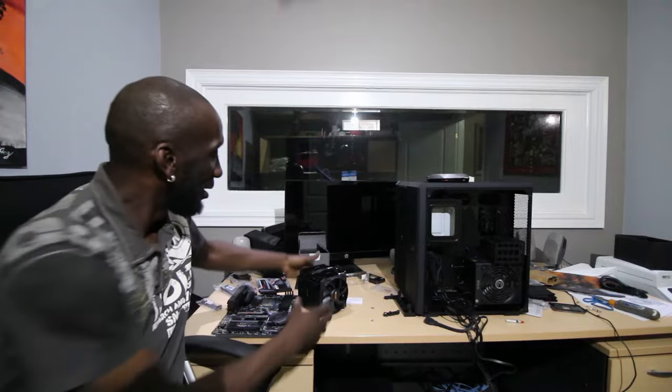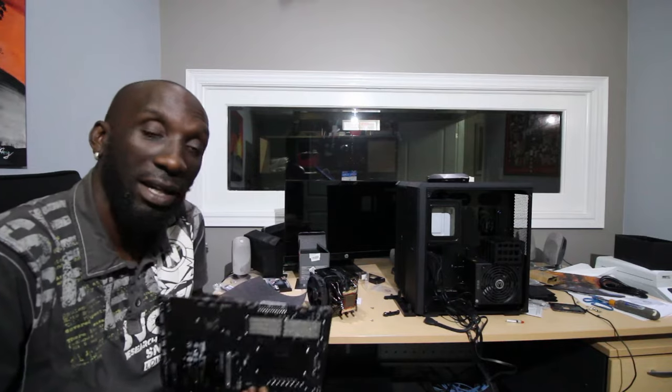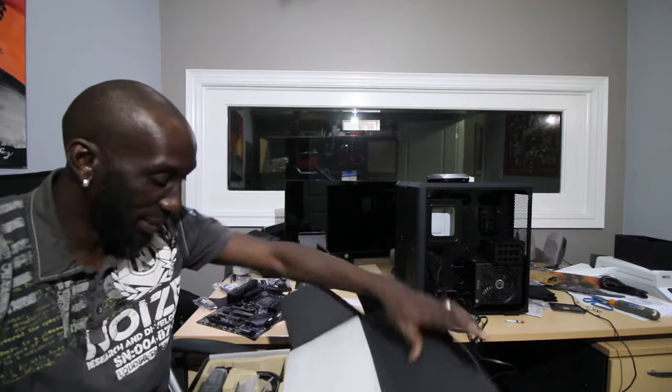I ran into a problem: this monstrosity — the backing plate that holds the CPU fan cooler — is the wrong backing plate. I called the manufacturer and they said no problem, except they just ran out. All I have to do is pay $17 US shipping from Germany, and wait two weeks. I'm not waiting two weeks, so I went out and got a water cooler. This big cooler is going back in the box — I'll list it for sale or use it in another system. Now we're going water-cooled.